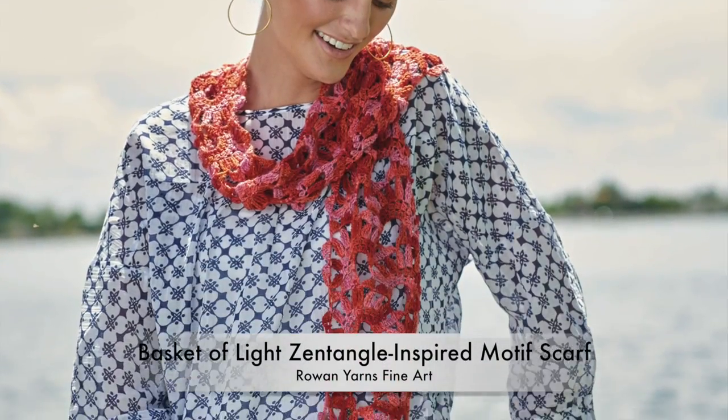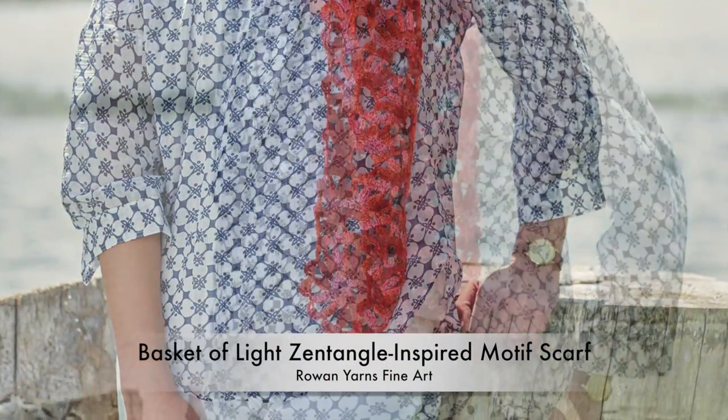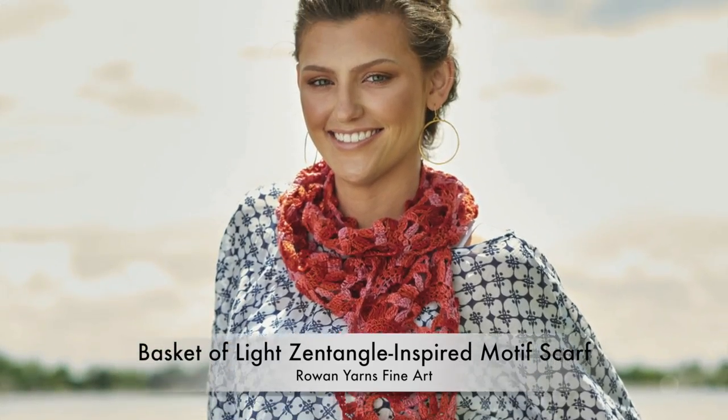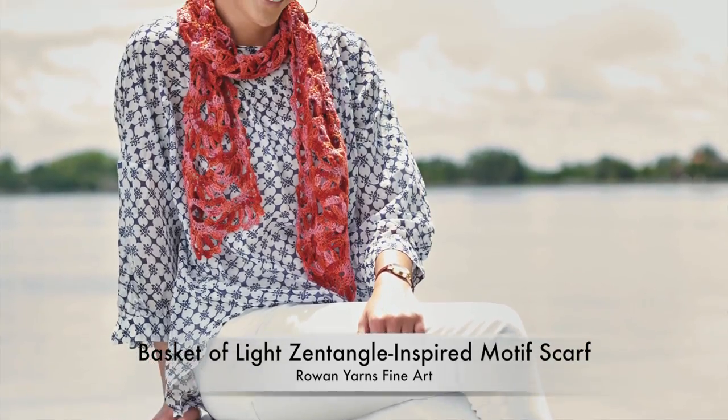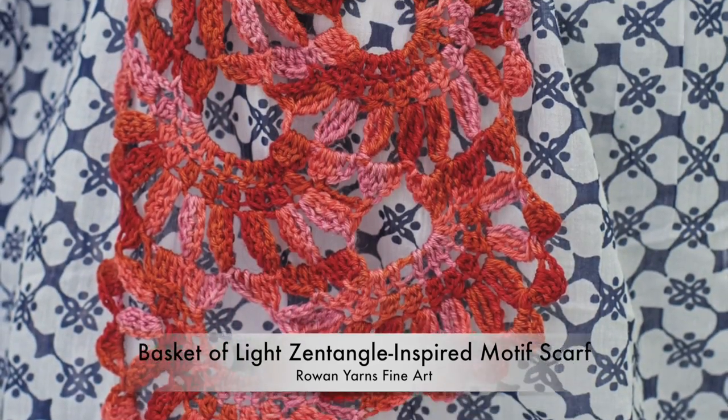I love to draw. I am often inspired by textures and anything but textiles when designing crochet. On a whim, I tried to recreate a lacy drawing into crochet — and voila! This is the result. So fun!